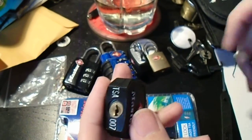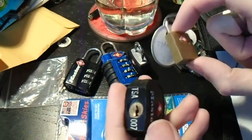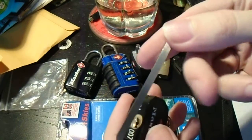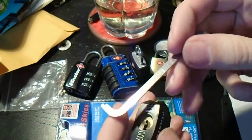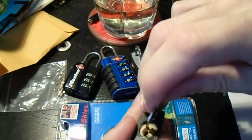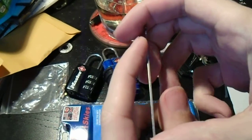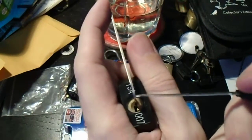This is the same TSA-007 keyway that these Conair padlocks had, and it's one of the more common ones I've come across. This time around, we're going to use a Peterson pry bar light and just slide it into the center of the keyway. This lock opens clockwise, and just for a change of pace, let's see if we can single-pin pick this.